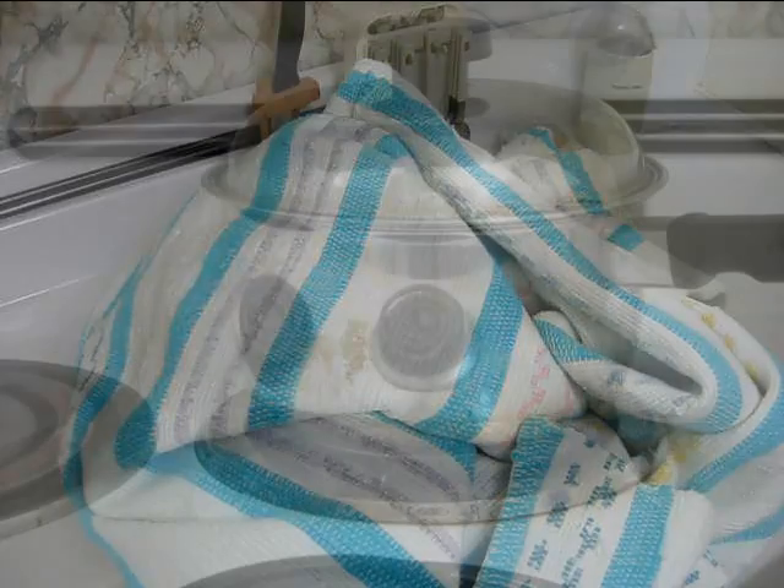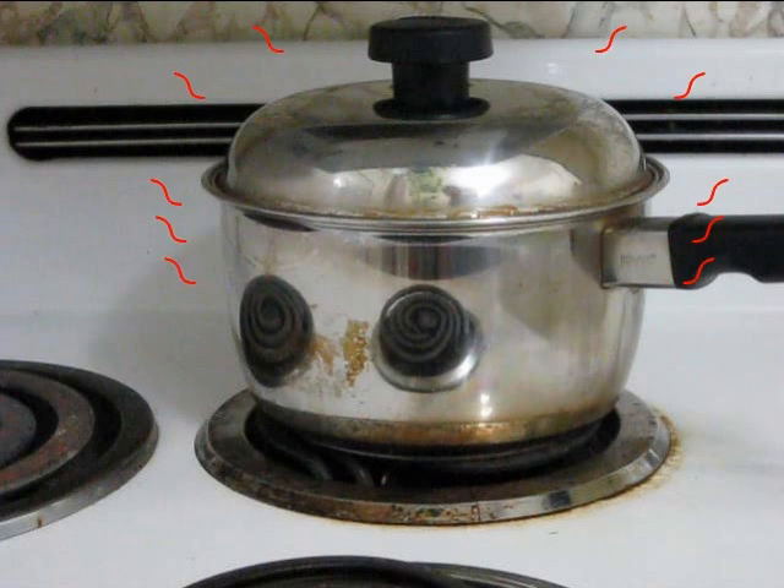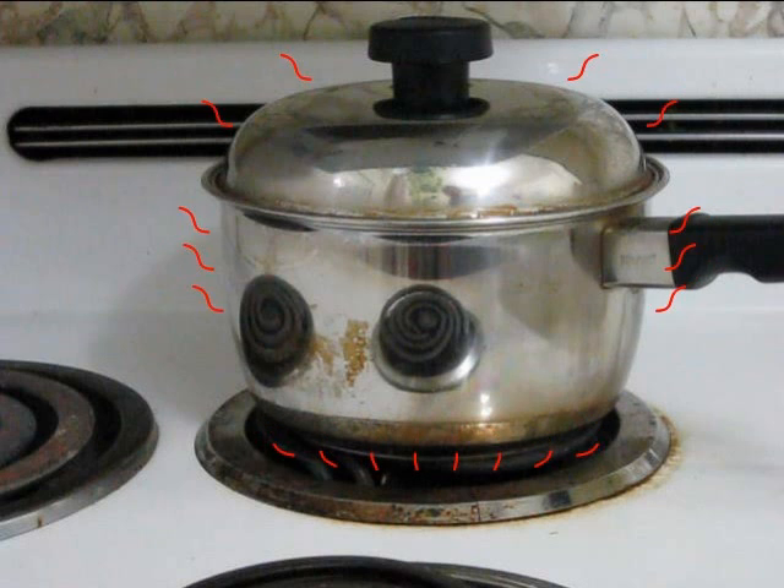Heat retention cooking is a way of cooking without having the stove turned on the entire time. Many recipes ask you to bring something to a boil, then cover it and let it simmer for a while with the stove turned on low. What's really happening is that while it's sitting on the stove, heat is being lost from the pot to the surrounding air. The reason for having the stove turned on is to replace that lost heat.